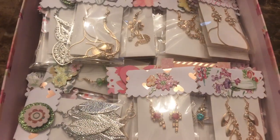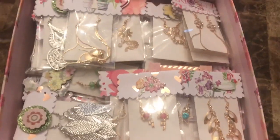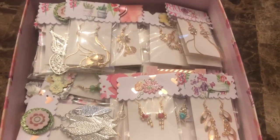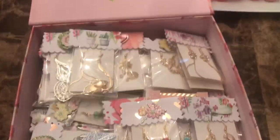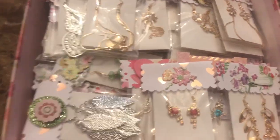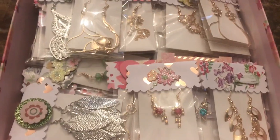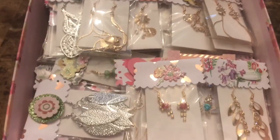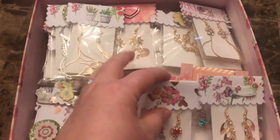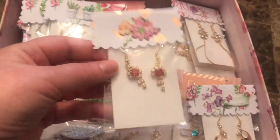Now this is what I wanted to show you guys. You remember all those bracelets and earrings that I received — well, I kept about 11 pairs for myself and I decided to repackage them and put little toppers and stickers and everything, to gift or maybe sell at some of my craft fairs. Just to give you guys an idea of what I did.